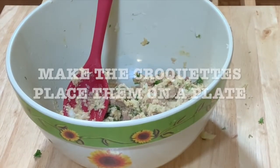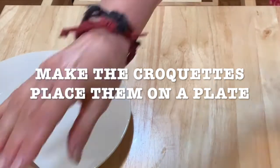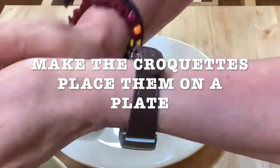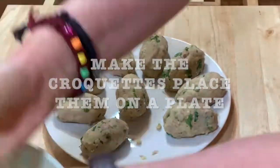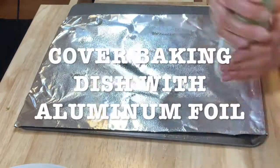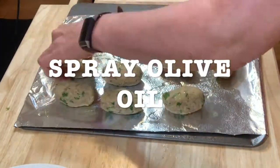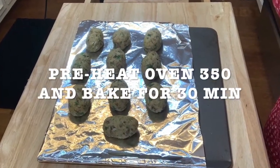Now once you have everything mixed, you're going to start making the croquettes. Just give it shape, put them on a plate and you're going to be able to make around 10 croquettes. Get a baking pan, cover it with aluminum foil and spray with olive oil. I made 10 croquettes. Spray them with oil.